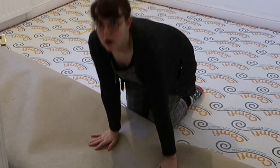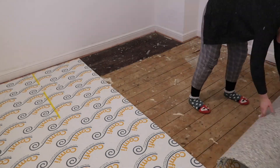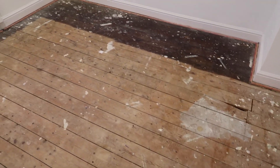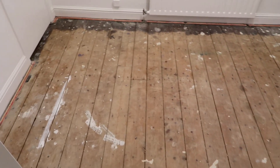As you can see, I pulled up the existing carpet and underlay to reveal the beautiful original 1930s floorboards. These darlings need a lot of work, but the plan is to ultimately leave them exposed. With that in mind, I had a bit of cleaning up to do.